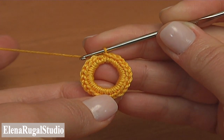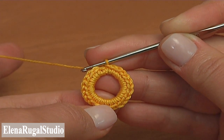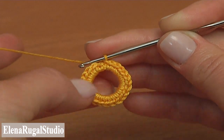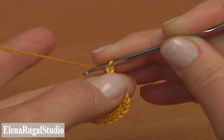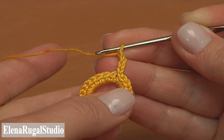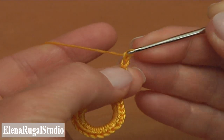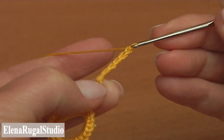Now let's continue the work and begin the next second round. Chain 4 to bring up the yarn: 1, 2, 3, 4. And then chain 6 more for the chain space: 1, 2, 3, 4, 5, 6.